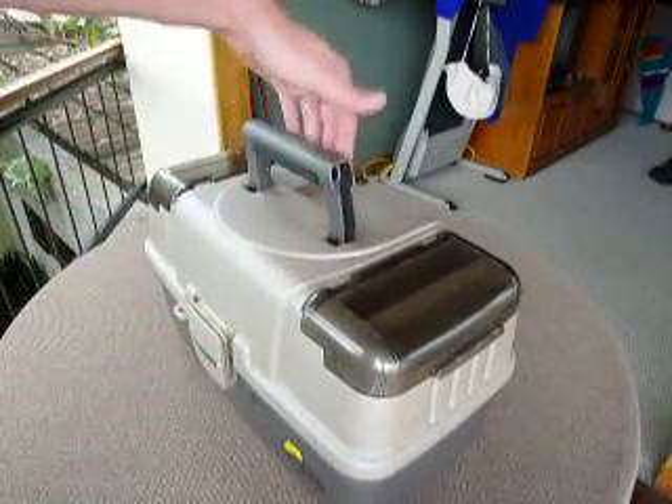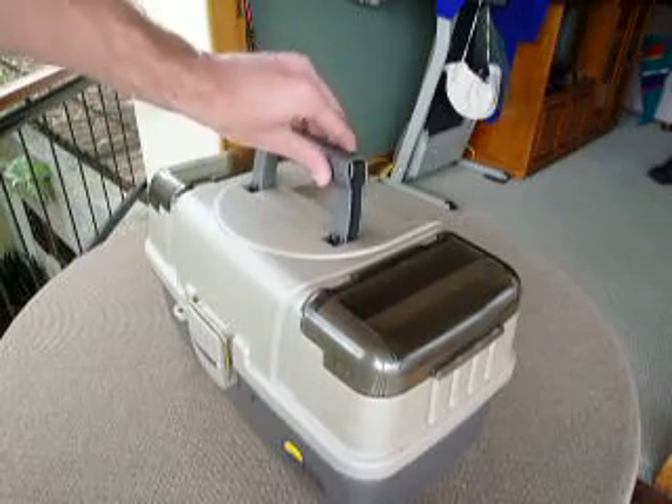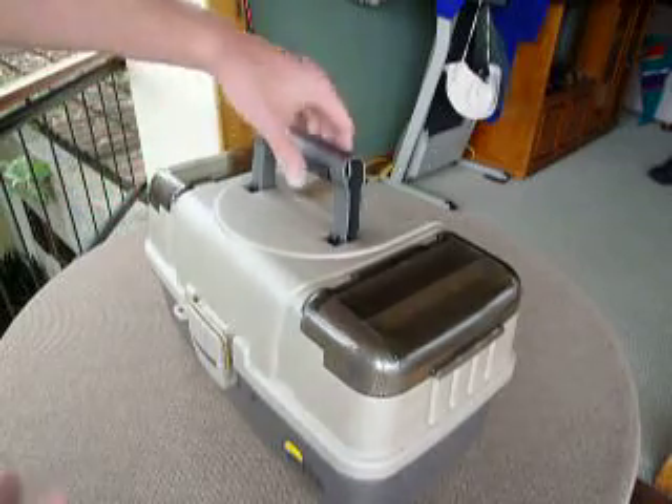You also have this very sturdy grip — it's rubberized over here so it's very comfortable.